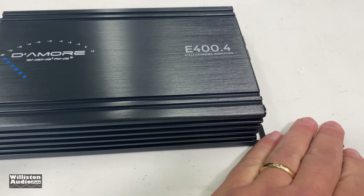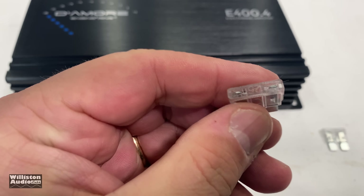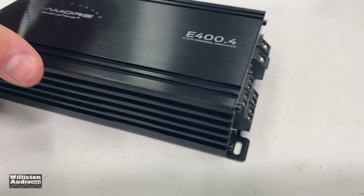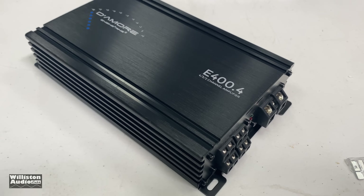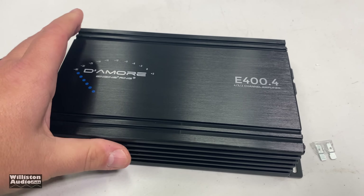Now let's talk about those two 25-amp fuses and where they go. You may have noticed it came with extra 25-amp fuses — so where did they go? No fuses visible on the exterior. According to the manual, the fuses actually go on the inside. We'll find out once we take a closer look at the amp guts after we do some testing.